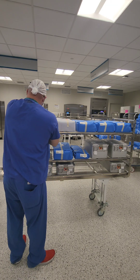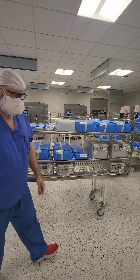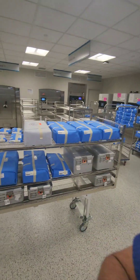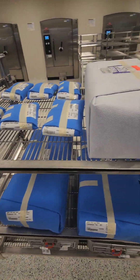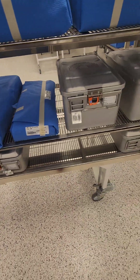Wrapped items on the top, rigid containers on the bottom — that looks pretty good. We've loaded up our sterilizer with visible space between everything, making sure nothing is touching and wrapped items are above rigid containers. I know there's an implant on this load, so I need to grab a PCD, but first let me show you what this load looks like.